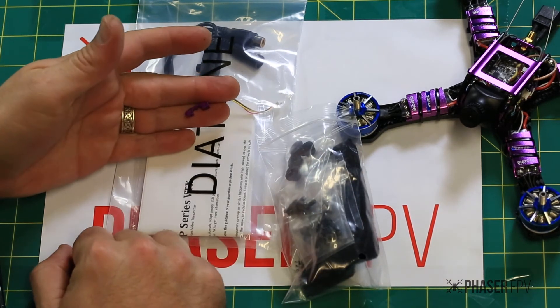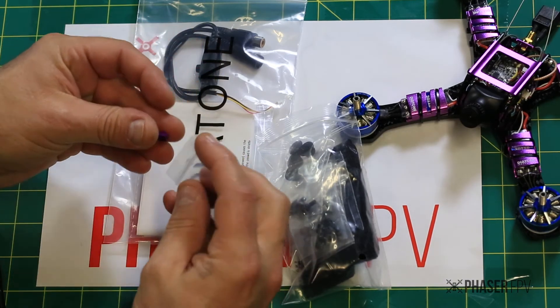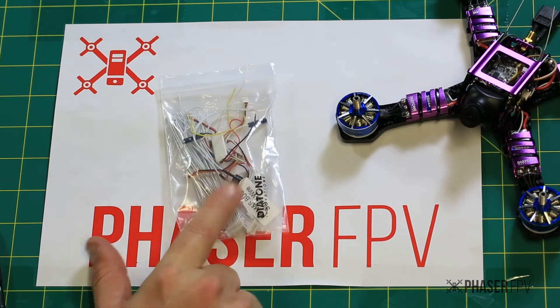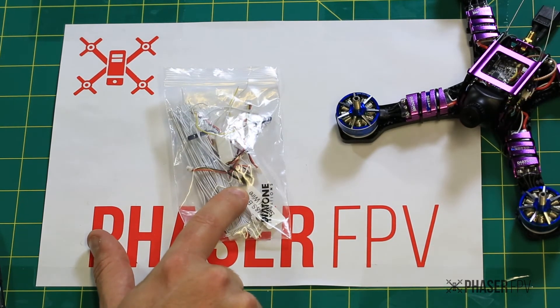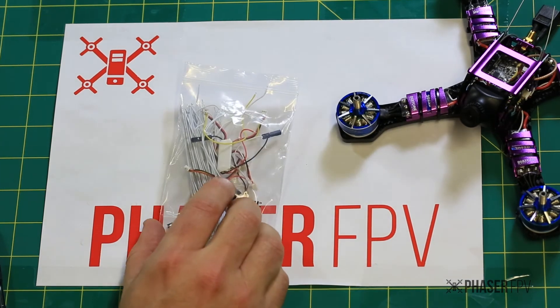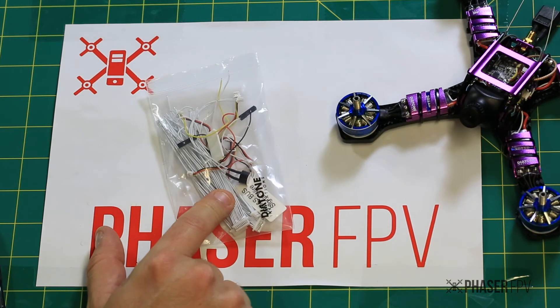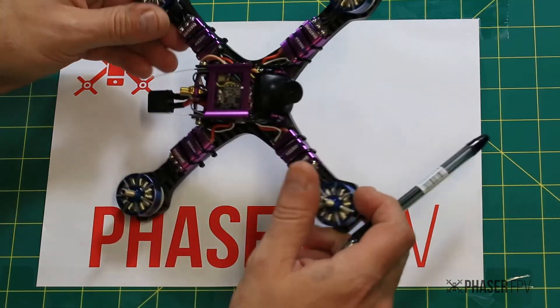There's a little XT60 bracket included that clamps your XT60 cable head out of the way. The extra cabling does include a buzzer, so if you like to have that connected for voltage monitoring, audible alerts, or if your craft goes down and you're trying to find it, that buzzer makes a big difference. It's plug and play — simply plug it into your FC, strap it down somewhere, and you're ready to go.